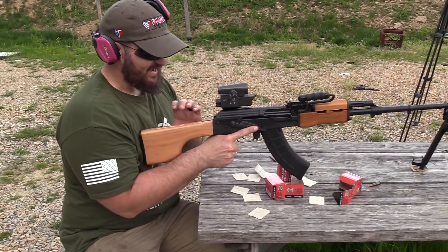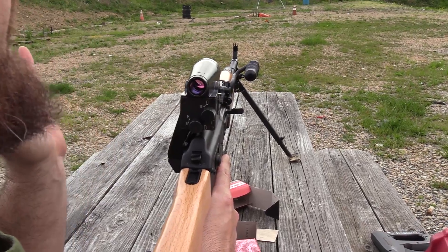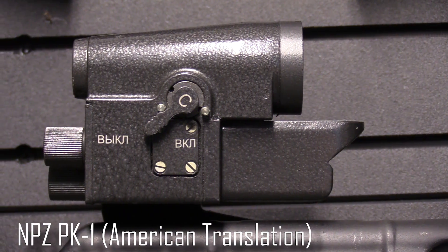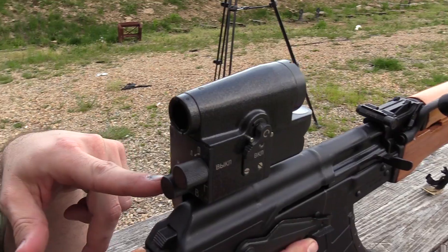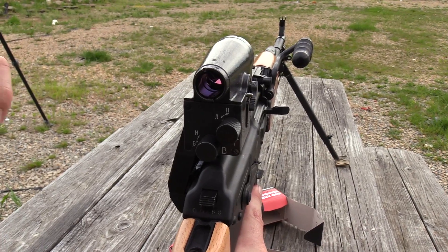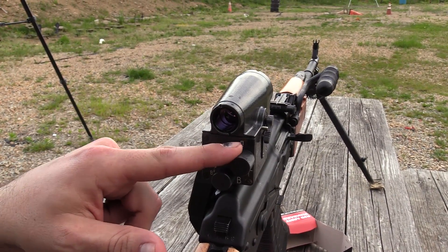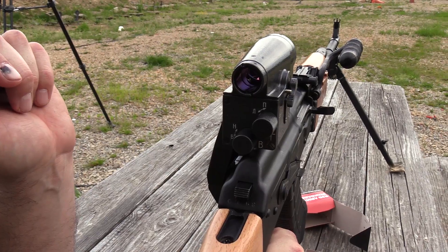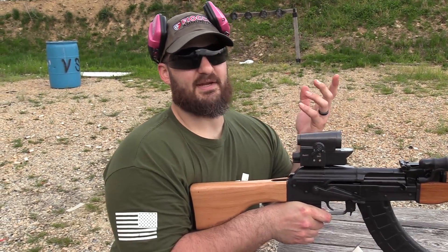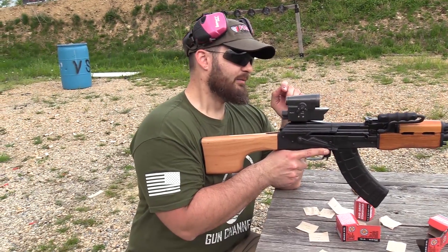I just finished zeroing this thing — you guys have got to hop in here and look at this. I'm very anti-manuals, so I basically lost the manual immediately. This is one of two of these optics in the country right now. Century sent me this to check it out. It's got labels in Cyrillic — B, H, and two other symbols — so I Googled the words for up, down, left, and right in Russian and did an educated guess.